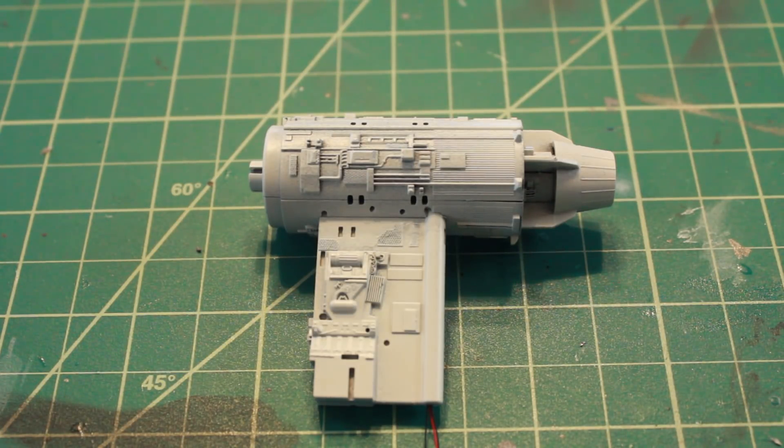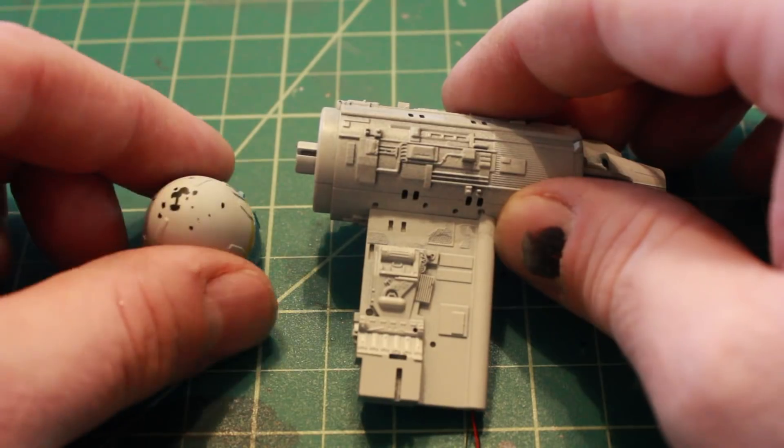And then it's time to put the nose cone onto the front of the nacelle.